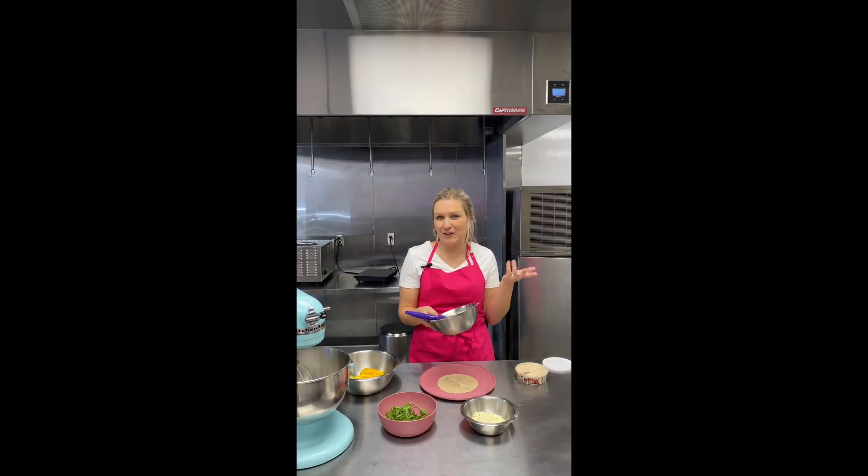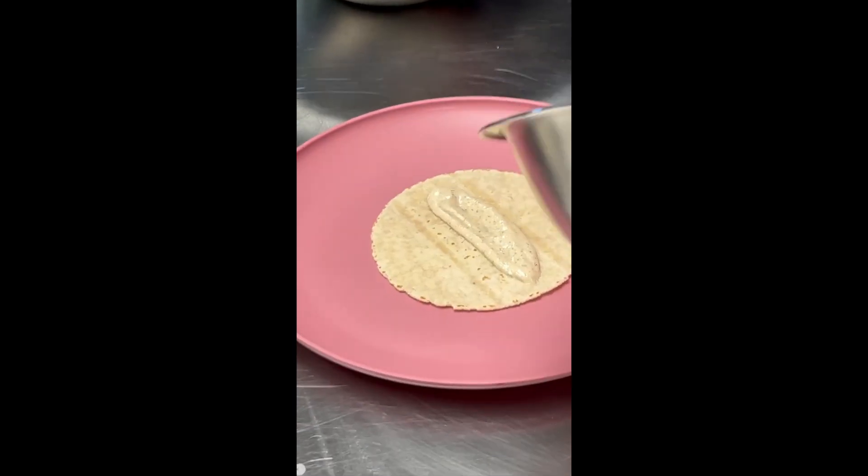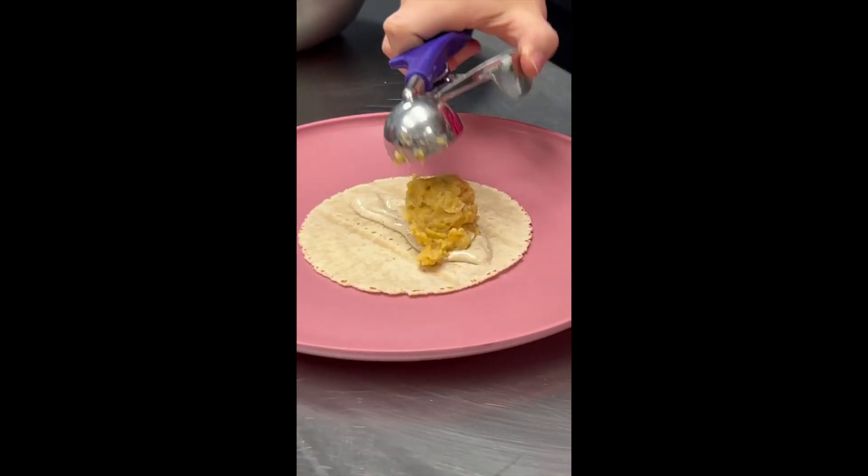My favorite vegan protein is just chickpeas. A can of chickpeas — I can do anything with it. I throw it in a salad, or I put it in curry, or I can also just mash it up with a fork and some seasoning. And boom — we have our protein.